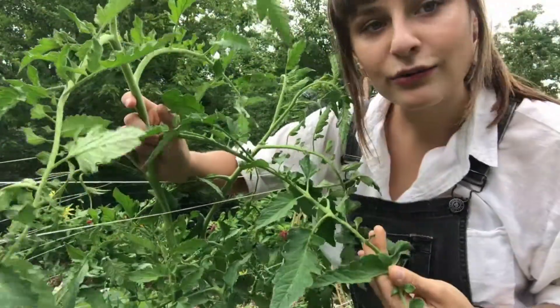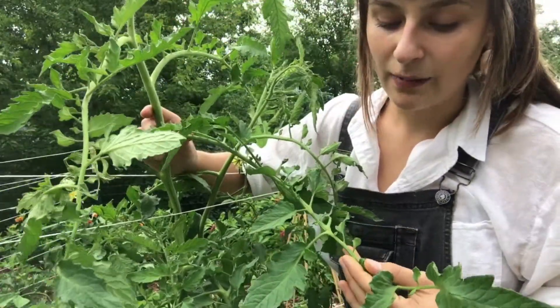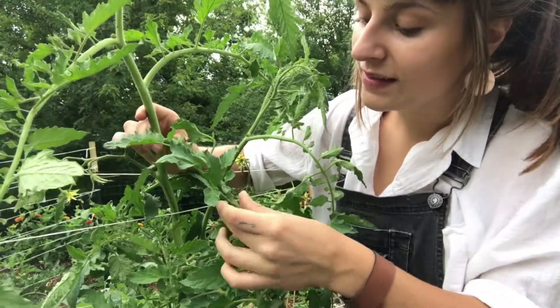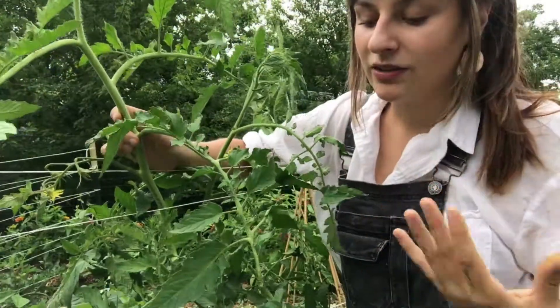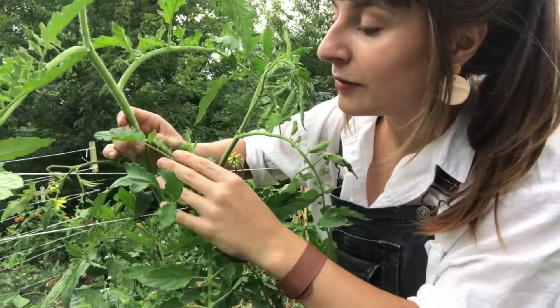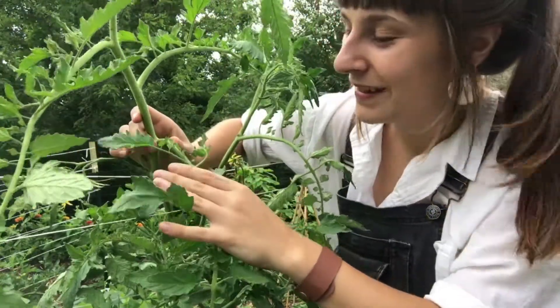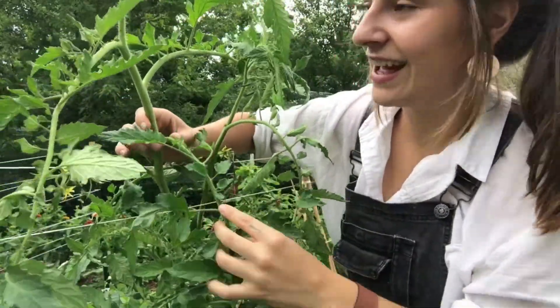These will never turn into fruit. Their goal is to just take sunlight from the sun and turn it into energy for the plant. Your plant needs quite a few of these, but they do cause a bit of disease when they're touching other plants or touching the soil, so they're going to be something we're paying attention to pruning today. For the purpose of this video, I like to call these parts of the plant the solar panels, because they're just converting all of that sunlight into energy.